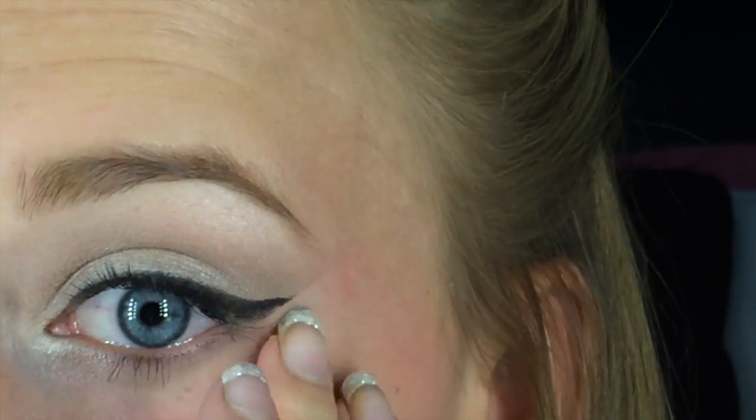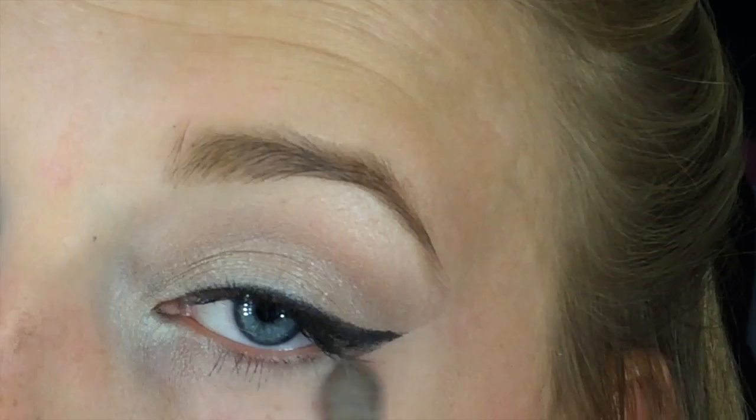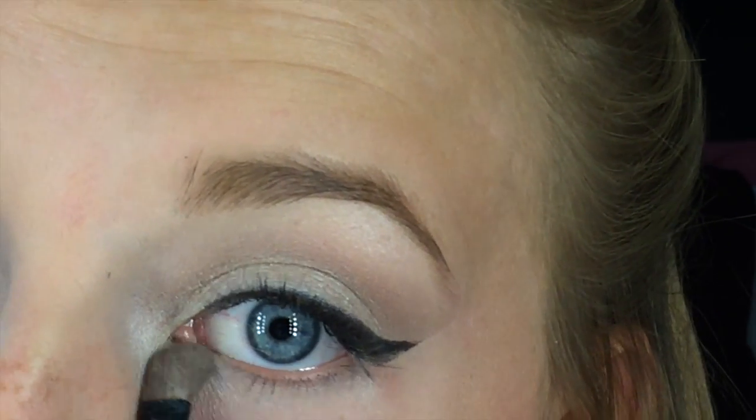Make sure that line is nice and black, and when you take the tape off you will have a perfect line. Now I'm applying the color Venus to the inner third of my bottom lash line and Naked 2 to the outer third of my bottom lash line.